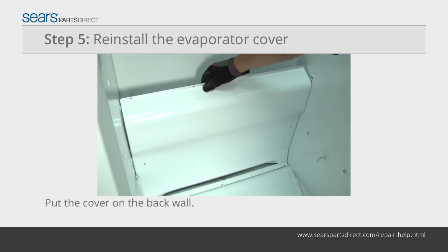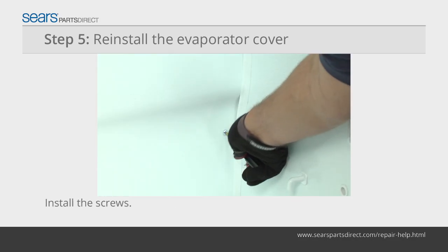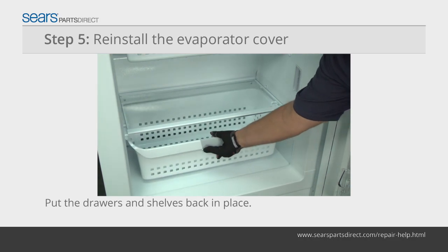Place the evaporator cover on the back wall. Push the gasket into the sides of the cover. Reinstall the mounting screws. Put the shelves back in place.